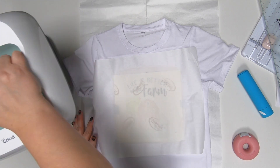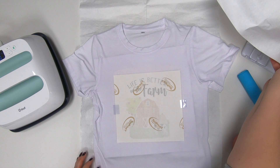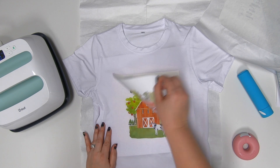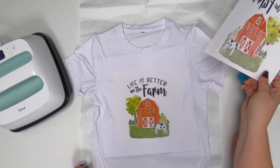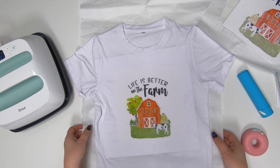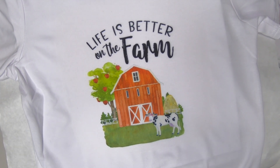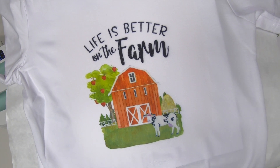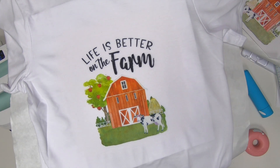We're going to go ahead and move the EasyPress out of the way, then carefully move that parchment paper, and simply peel it right off. Ready, set — there it is! You guys can see how bright those colors are. You can see how bright that tree is and the colors of the barn. They did this watercolor effect — it's really, really pretty. That black came in super nice.